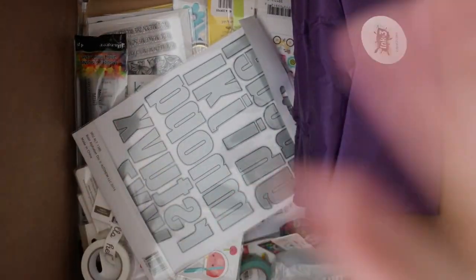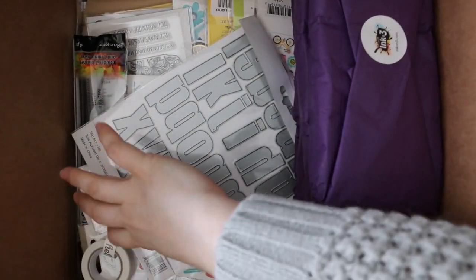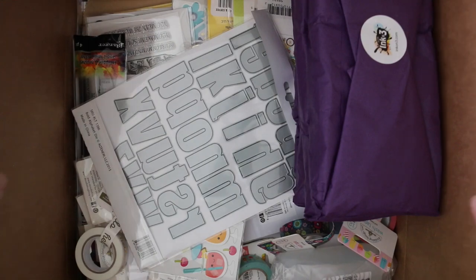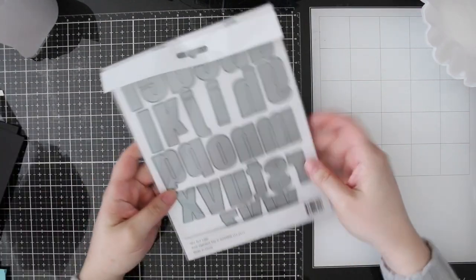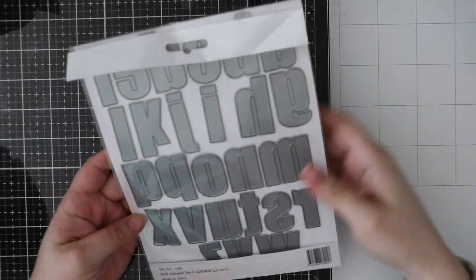I've been just putting all the random orders into a box. There are a couple of big orders I did, and then Simon was doing some really good sales, so let's just dive into all of the greatness.